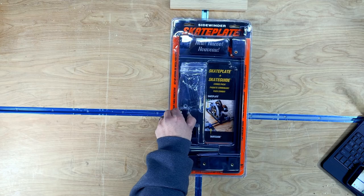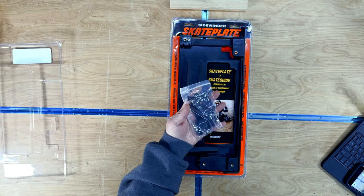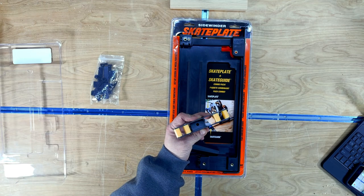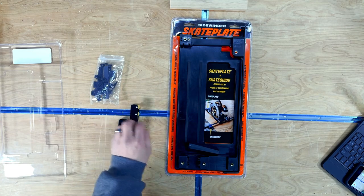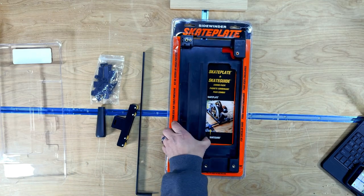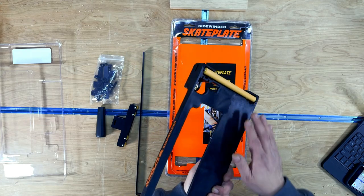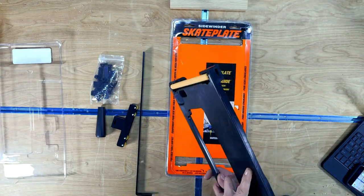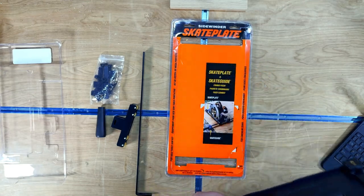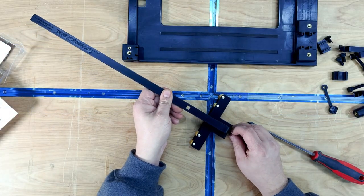Let's see what we have in the package. First off you're going to get a bag full of hardware — this has all the brackets, mounting screws, and whatnot. Next you're going to get the skate guide fence; this has the rollers that will glide along the side of the sheet goods. There's also a handle for the fence plus an extension bar for the skate guide. Last is the actual plate itself, which is made out of glass-filled nylon so it is very durable and very light. On the bottom of the plate you can see the long rollers that glide on top of the sheet goods.